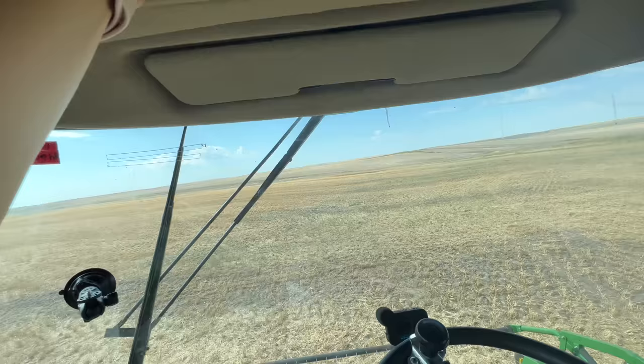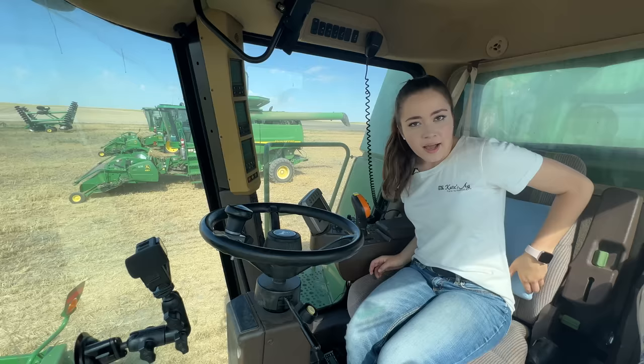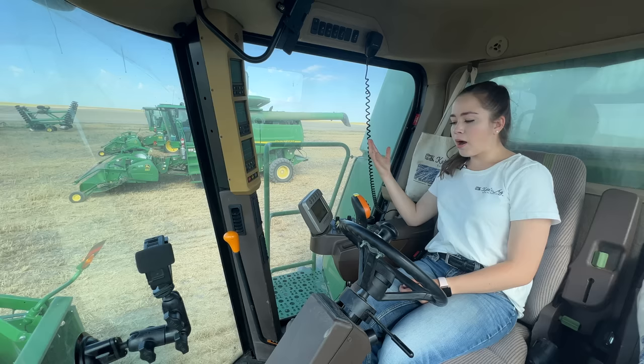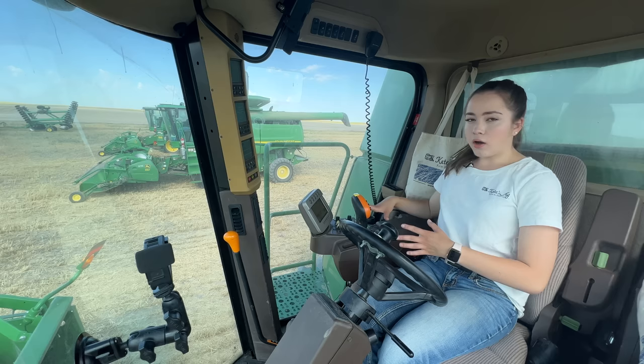I'm getting in my combine now to start it up. My dad's in the combine with Arvid. I'll turn the heat down a little bit because it's warm out. I have a back rest because your back can get very sore driving combine. I'll put my steering wheel down, raise my header, and wait until my dad's ready to go. The combine needs a few minutes to warm up. My dad's probably explaining what all the buttons do to get Arvid familiar with the panel.